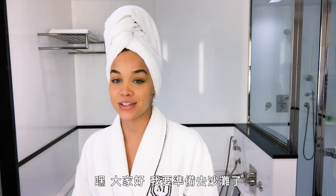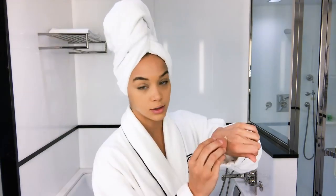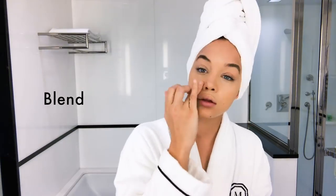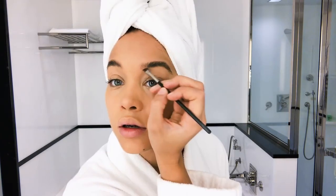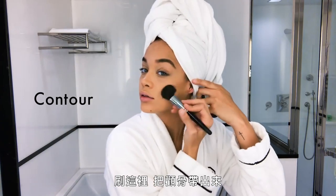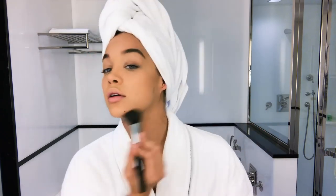I'm gonna get ready to go to the beach today. We're gonna use MAC, get the Beauty Blender wet, and just quickly go through my brows. I'm gonna bring out the cheekbones a little bit on the forehead and jawline.